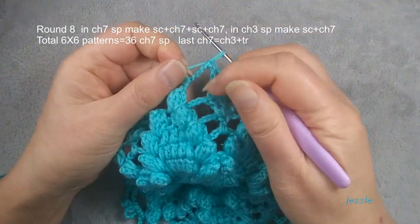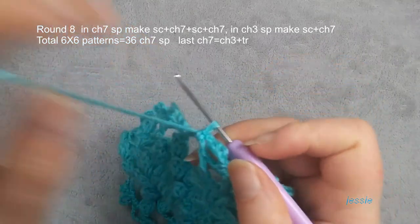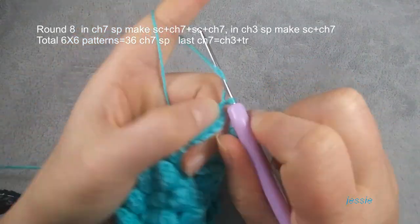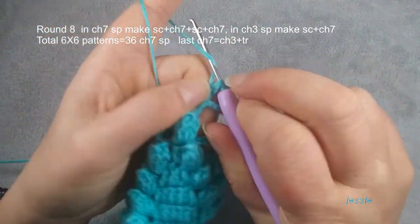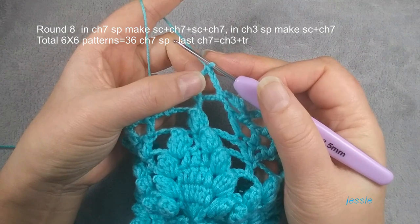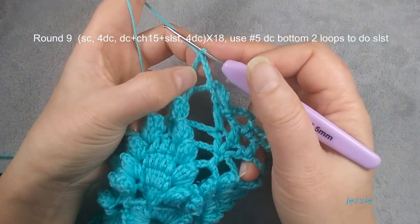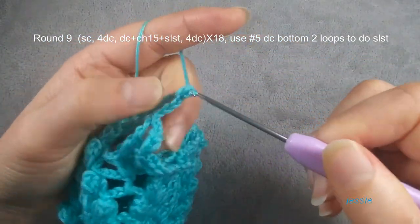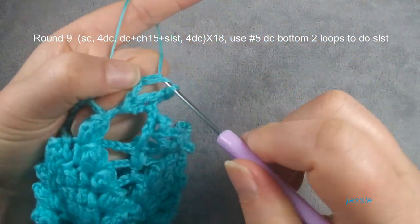Now we are at the end of round eight. This last chain seven space — at the beginning we have one single crochet, so we finish this single crochet, here we have two single crochets. Then we do chain seven. The last chain seven we do differently — we do chain three, then yarn over twice, we make a triple crochet. We use this single crochet stitch to make one, two, three — finish it. One triple crochet used for chain four. Here we have chain three, so last chain seven we do this way because in round nine we need to start from here.